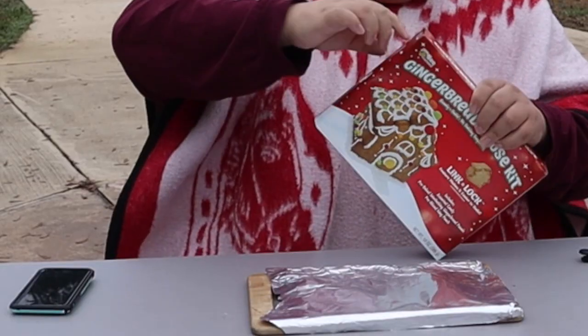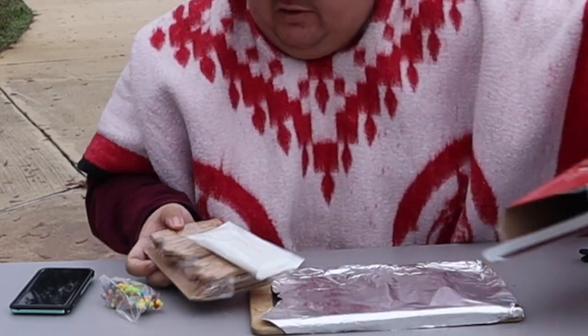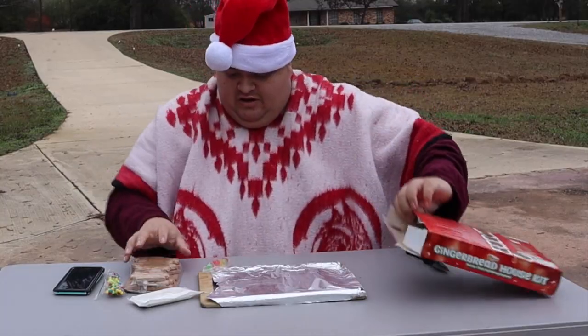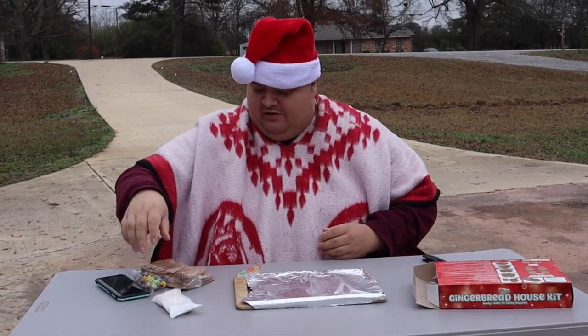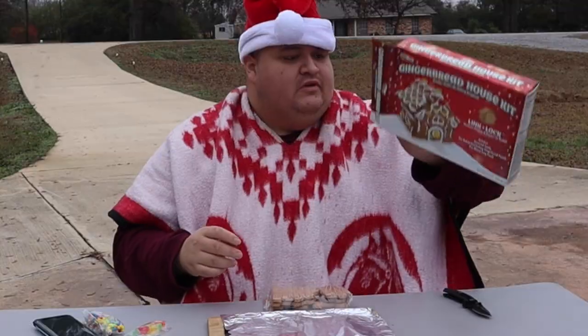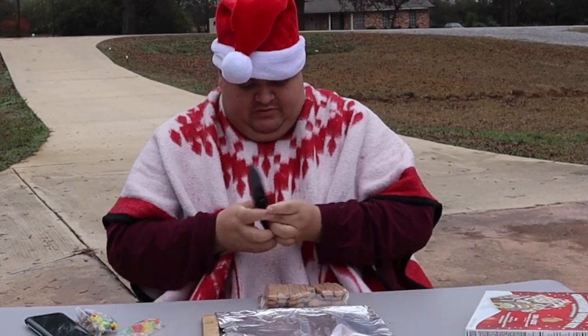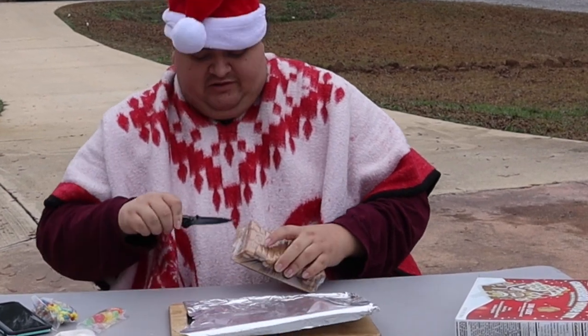Let's see, getting it open — probably should use the knife. Oh don't lose that. There's not like the little thing for the icing, so I guess I just gotta squeeze it real slow out of this. I should probably read the instructions... screw the instructions. I'm really glad they said use a knife.